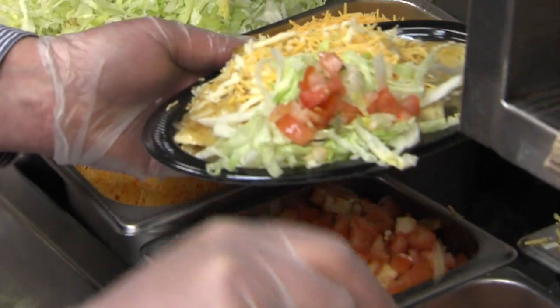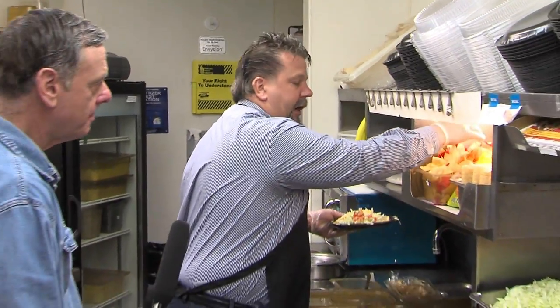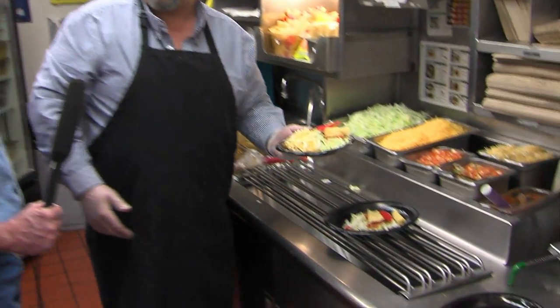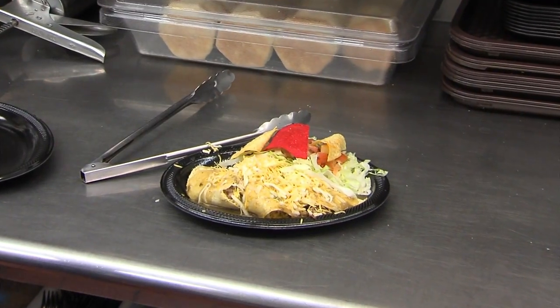Here you could get green chili on or in almost anything if you asked for it — politely, nicely. It's great in the breakfast quesadilla too. That's my favorite. There are the enchiladas. What's up next?